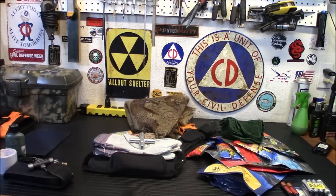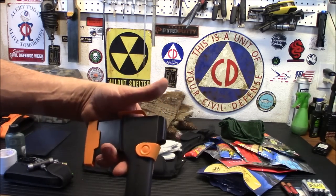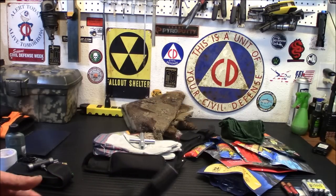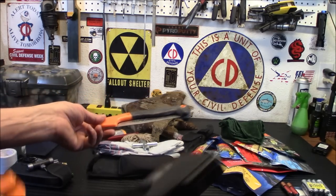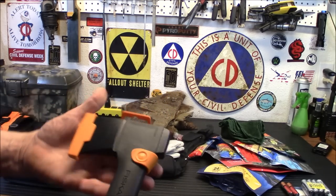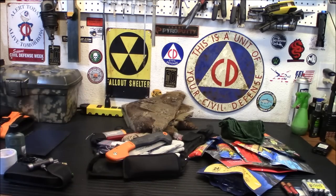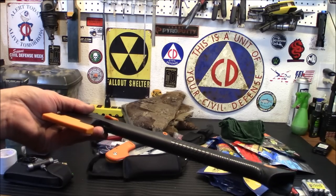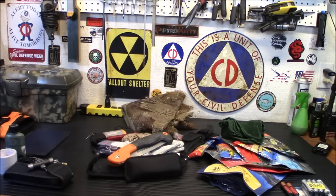I've been thinking about this for a while — I have this hatchet in here, a decent Fiskars hatchet. Nothing really wrong with it, but how many times am I going to use this out in the desert? Probably not as much as I'd use a knife or a saw. It's freaking heavy, and I really don't think I'm going to be using it much as opposed to just carrying a saw and a decent knife. So I think this is going to go out too — it's just not something I'd use out in the Nevada desert.